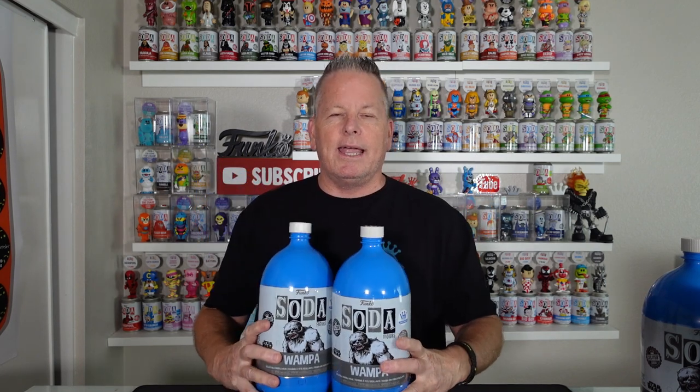If you guys follow my channel, you know I went all over the place looking for this wampa soda. I booked a hotel and went all the way down to Anaheim for Star Wars Celebration to get the wampa soda when it was supposed to be released, and it never happened. The rumor is from Funko that it was a shipping delay, and I kind of believe them.